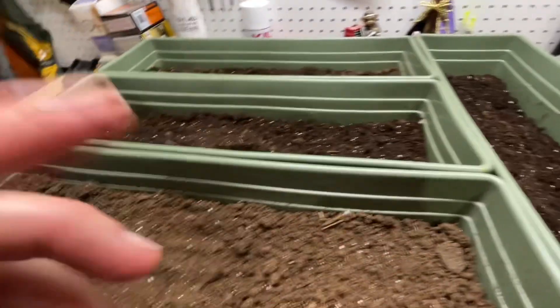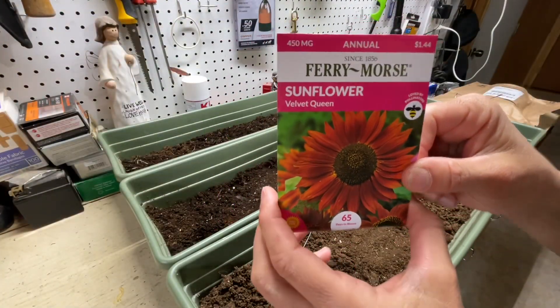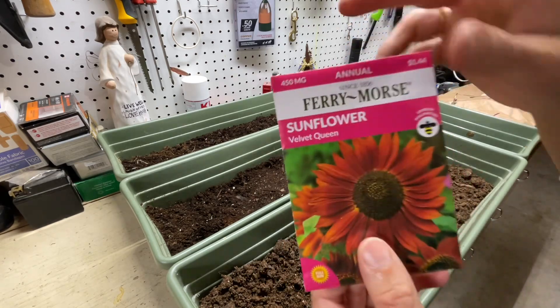So let's go with the other ones. I planted this one before — look how beautiful it is. The Velvet Queen.